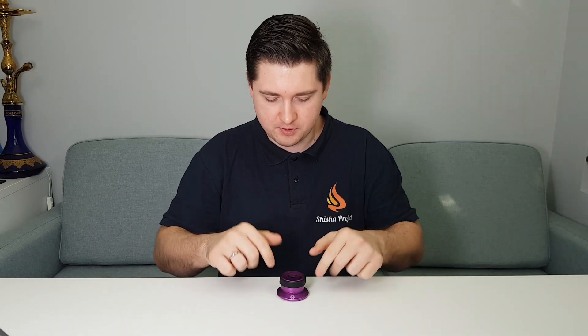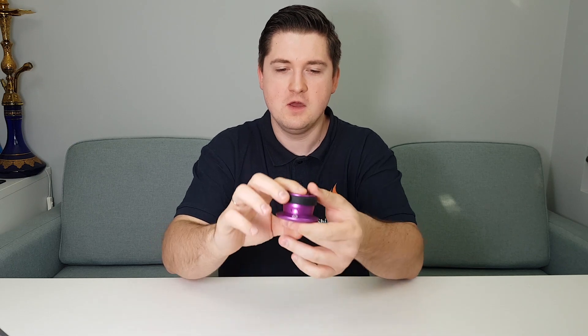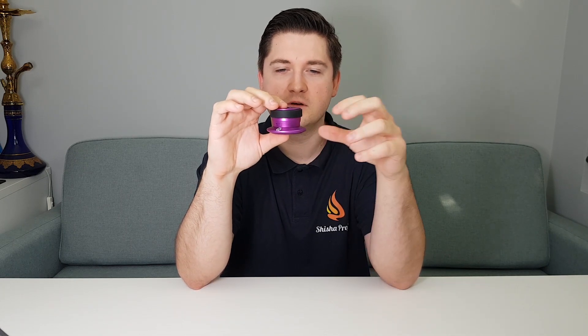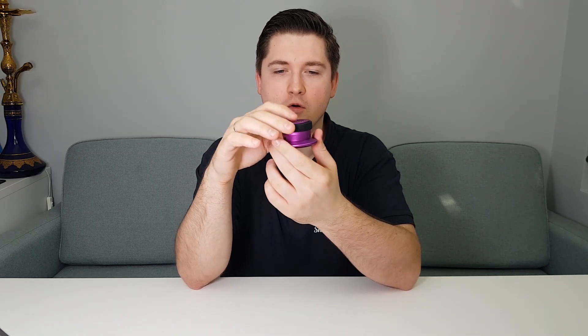Now we speak about the performance of the Octopus Plankton. The main thing is that the Octopus Plankton is made from anodized aluminum, which is very nice because when we heat the bowl it reaches really high temperatures. It's also made especially for master bowls — master bowls with a smaller fitting here. The holes you see here are designed this way to put more and better heat inside the bowl.